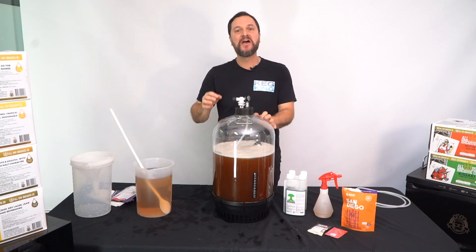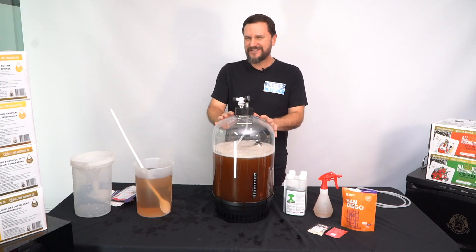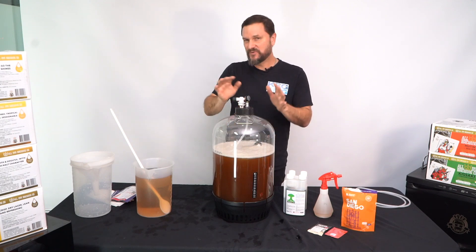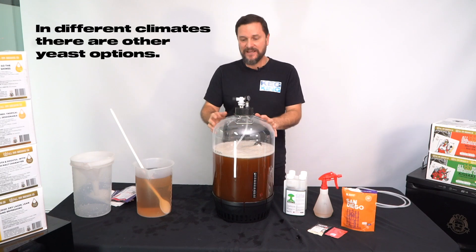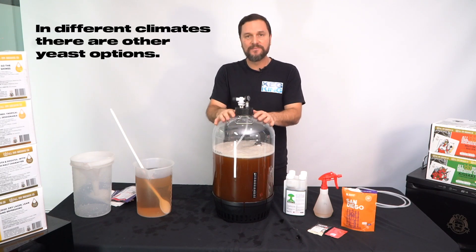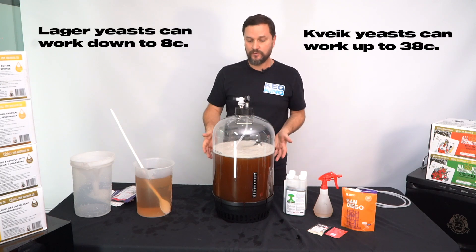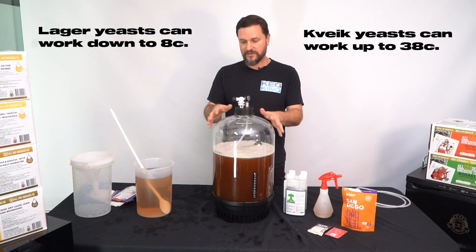But in order for it to ferment, we want to talk about temperature control. If you have a place in your household that can hold 18 to 22, maybe 23 degrees Celsius, you can do ale yeasts. You're going to need to provide some sort of temperature controlled environment, so you can use a heat belt, which is what we're probably going to do with this.